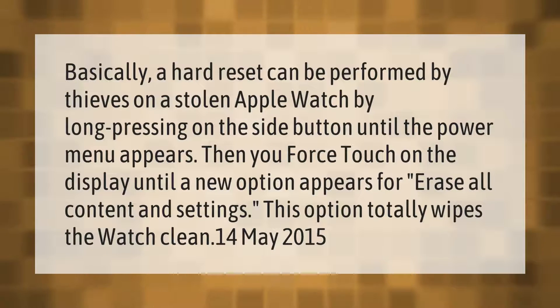A hard reset can be performed by thieves on a stolen Apple Watch by long pressing on the side button until the power menu appears, then force touching on the display until a new option appears for erase all content and settings. This option totally wipes the watch clean.